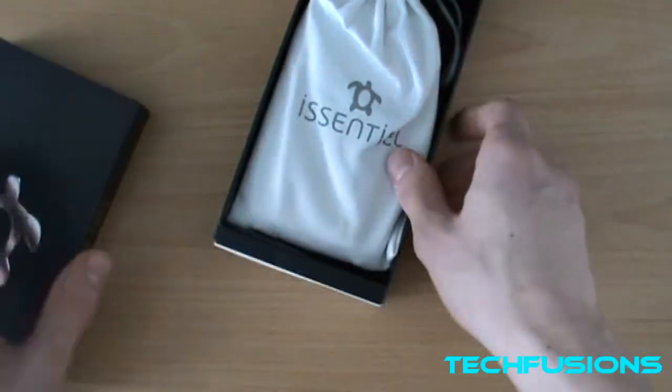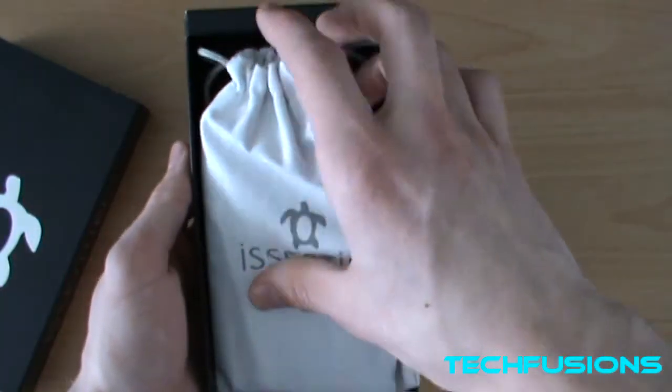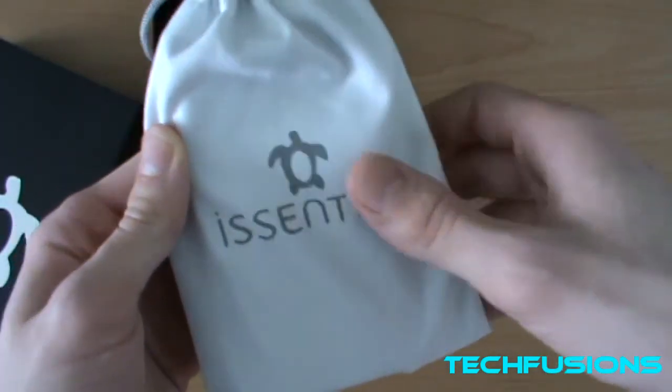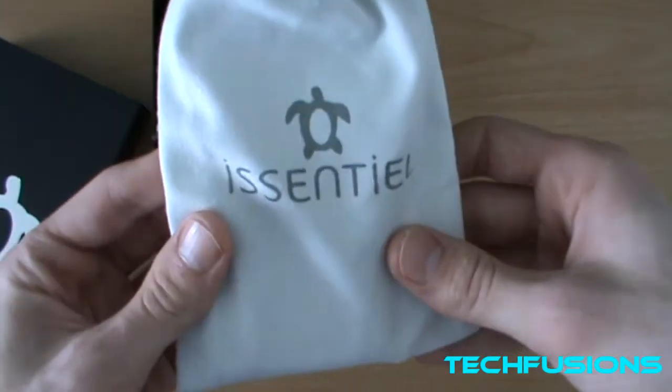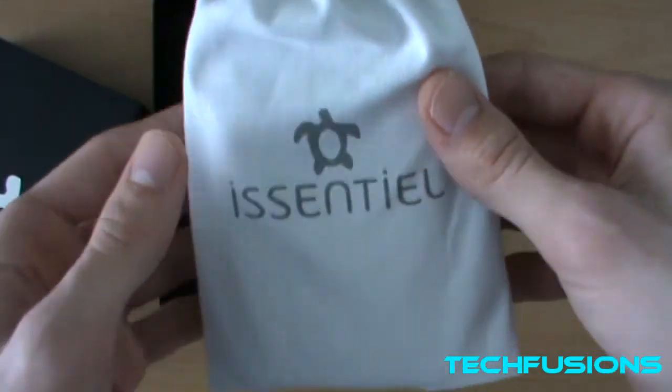You open it up and you're presented with a nice box, and inside that box you get a nice pouch to put your case in. It's got the logo — I think it's a turtle logo, I'm not sure, but it looks very nice. I like the logo, it's very stylish.